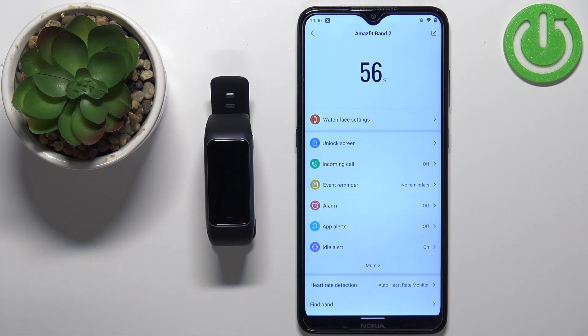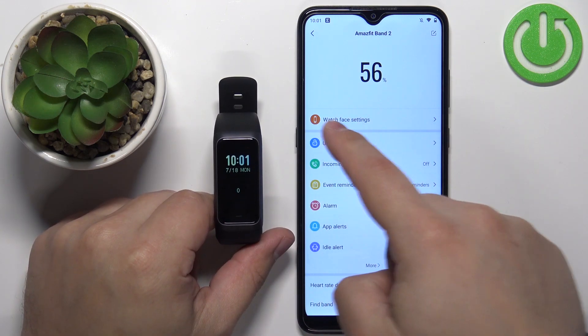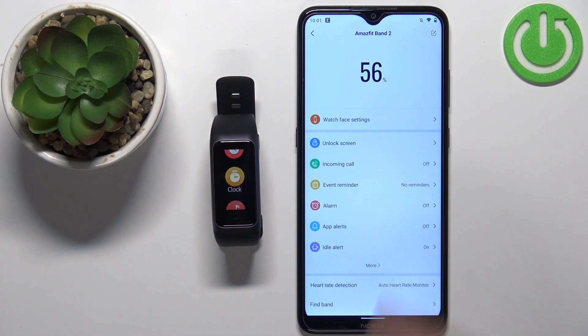After a couple of seconds you should see the device page for your Amazfit Band 2. Sometimes, if your band is not up to date, it will go through an update — you may want to plug your device into the charger so it doesn't discharge during the update, as it can take longer than a couple of minutes. Once the update is done, you will see the device page, and with your smartband connected, you will be able to use it normally. And that's how you pair this smartband with an Android phone.